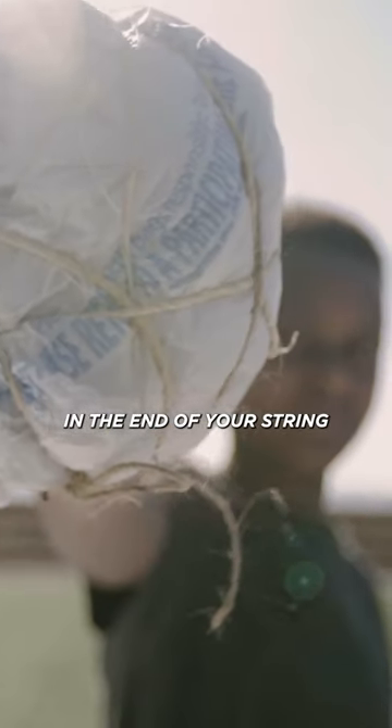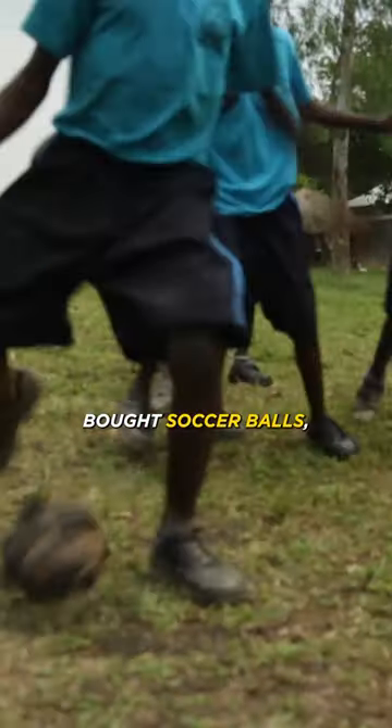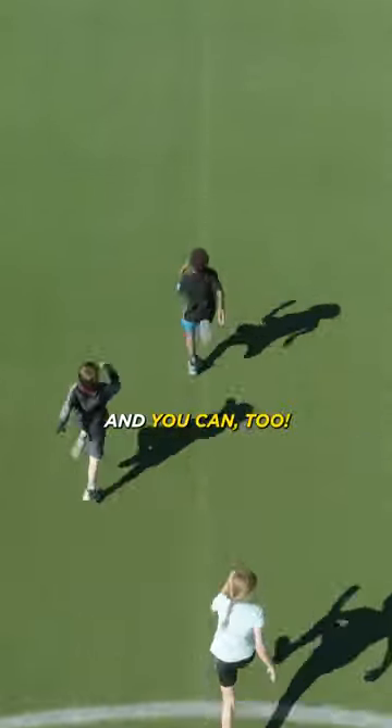Tie and tuck in the end of your string, and you're finished. Many kids who live in poverty don't have store-bought soccer balls, so kids get creative and make their own soccer balls out of recycled materials. And you can too!